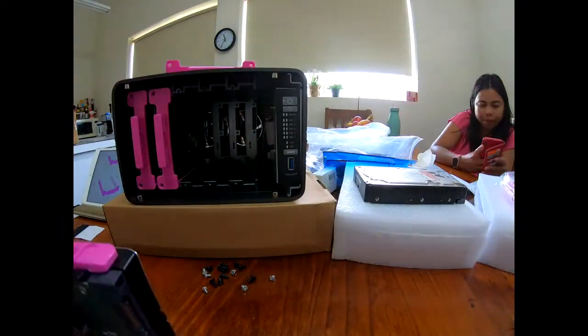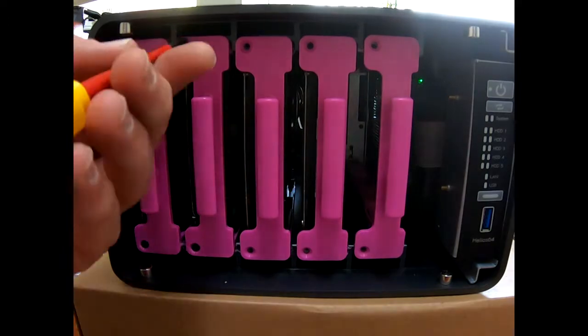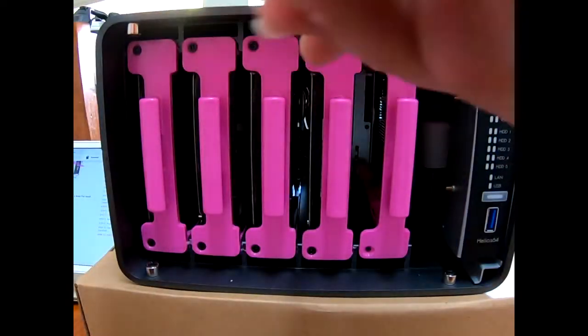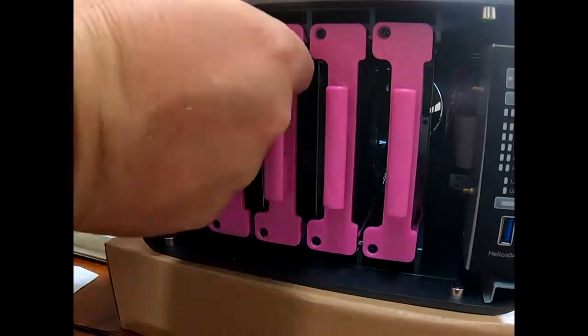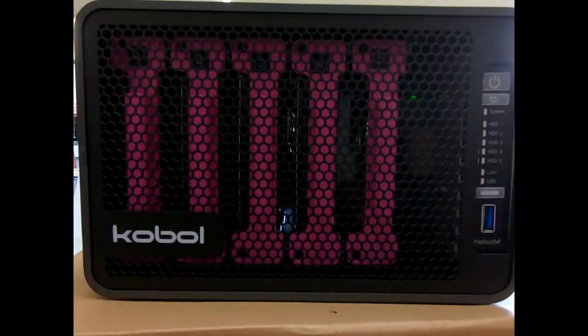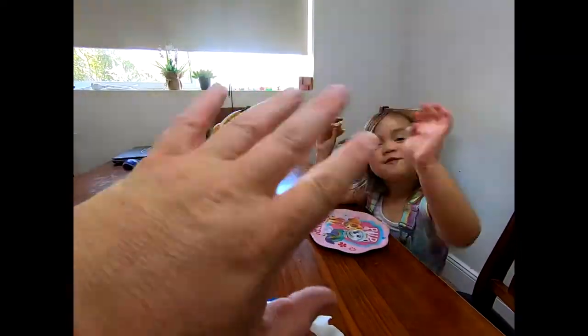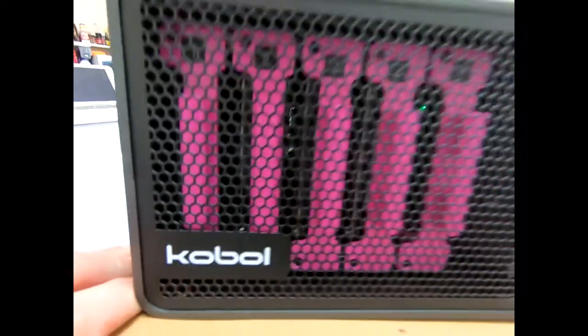I wasn't sure about those pink drive holders but with the black case it actually looks quite nice. I've got the four drives out of the Helios 4 in there now, and drive five — obviously there's nothing in there at the moment, but I've screwed that in anyway just to finish it off. This front panel just clicks in with a magnet and holds it all in place — it was quite nice.